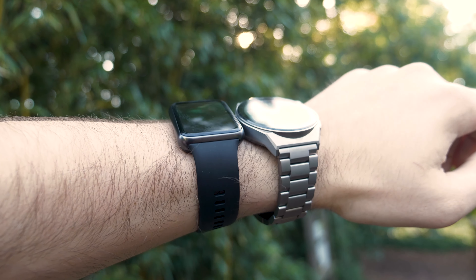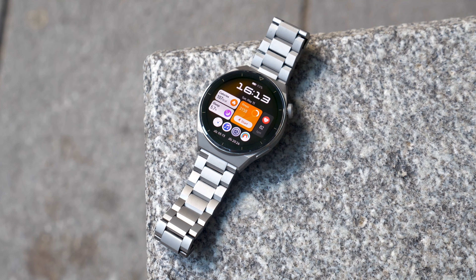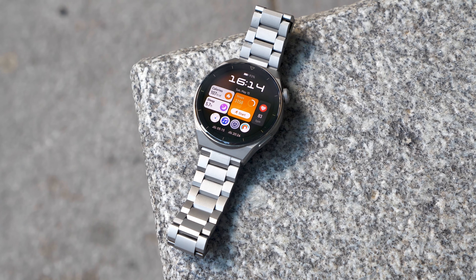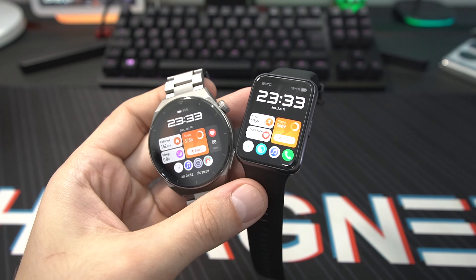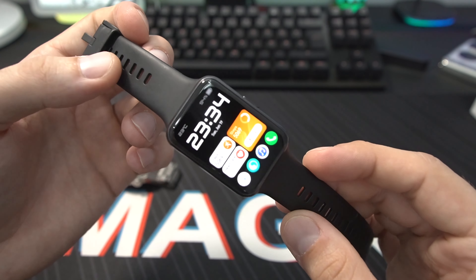The GT3 Pro is made essentially out of titanium with sapphire glass — a really premium smartwatch — which is why there's a price gap between the Watch Fit 2 and the GT3 Pro. The GT3 Pro also offers some additional features which we'll explain later in the video.